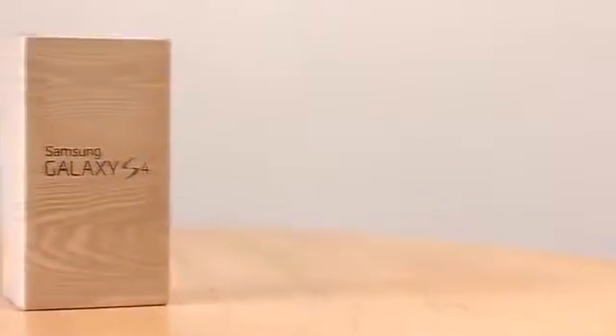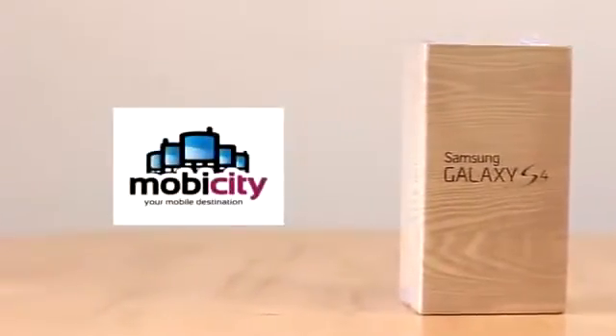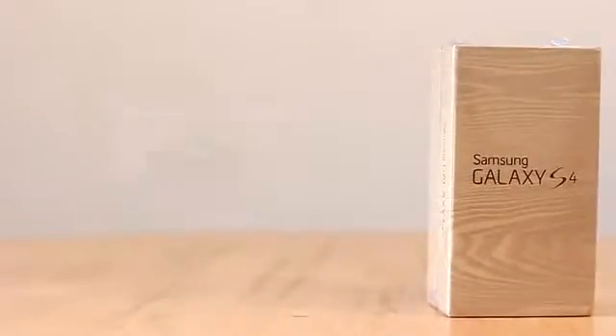I'm so excited to see the device, but before we unbox it, a big thanks to our friends at MobiCity for sending out the device. I have their link in the description box below, so please check them out — they have a huge range of unlocked smartphones. So without further ado, let's go ahead and unbox the Samsung Galaxy S4.